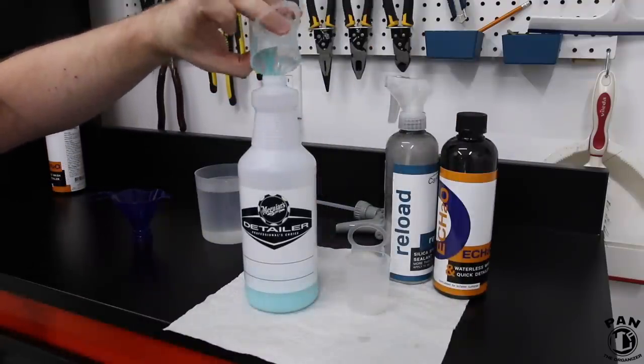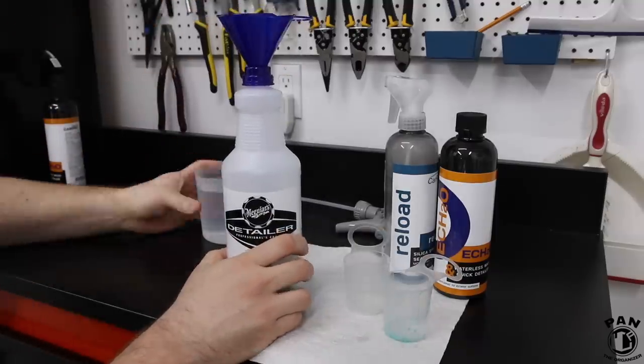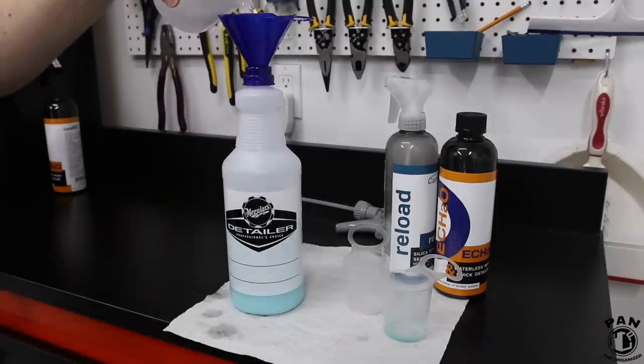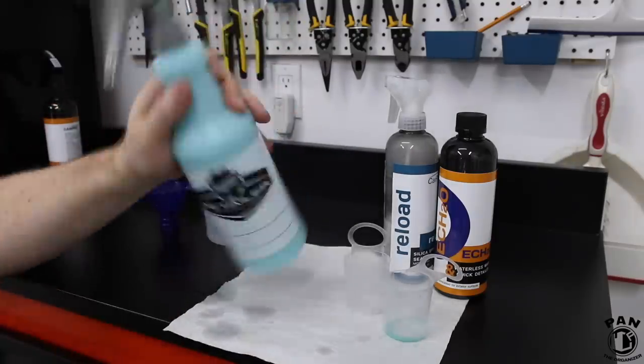Next, we're going to take a screw-on funnel to make sure we don't have any spillage. We'll take 20 ounces of distilled water and pour that directly into the spray bottle. Then we attach the sprayer and shake the bottle well.